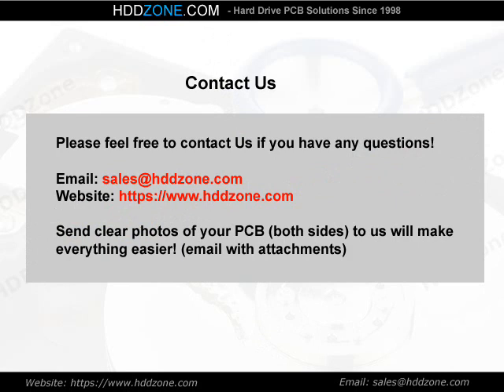Contact us. Please feel free to contact us if you have any questions. Email: sales@HDDzone.com. Website: https://www.hddzone.com. Send clear photos of your PCB — both sides — to us, which will make everything easier. Email with attachments.